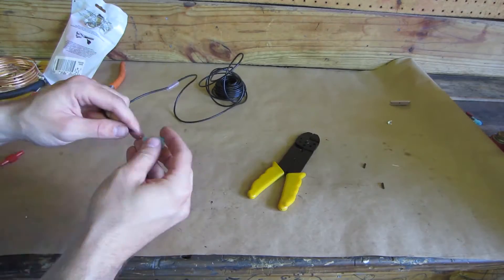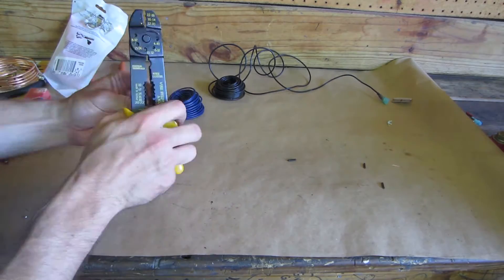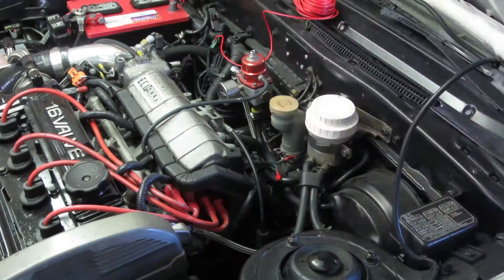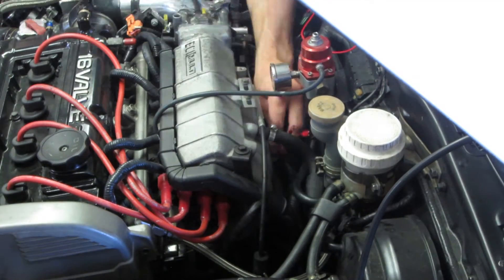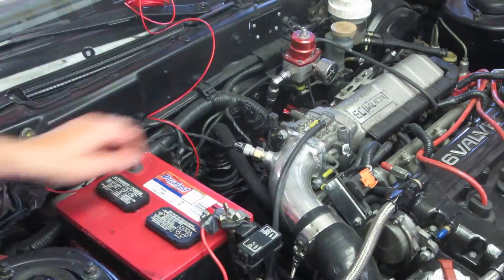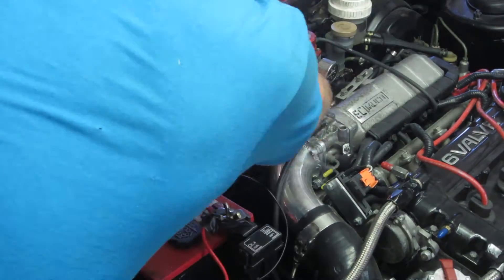Now it's off to make the other end of the plug-and-play harness. Just plug it together and route the wires to make it pretty. That's the other end of the EGR valve circuit.